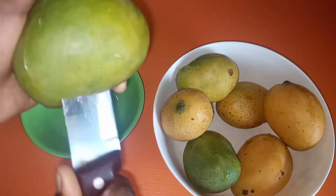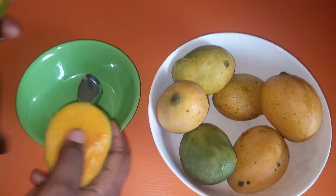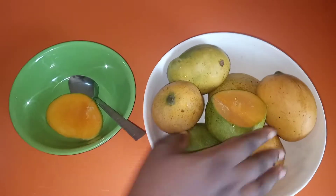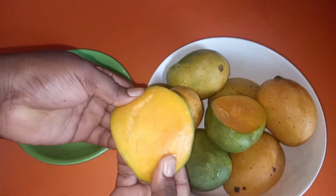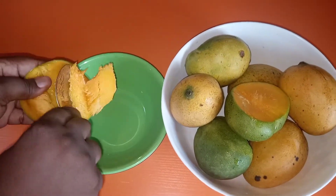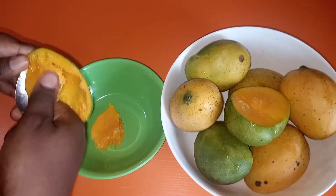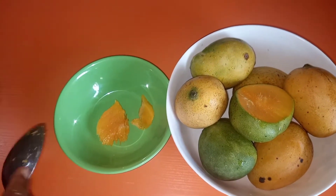Let me teach you how to take the pulp out of the mango. This is really easy — you can take it out with a spoon, or you can apply pressure and it just comes off, then you can scoop the pulp out with your spoon.